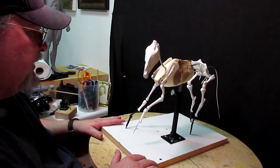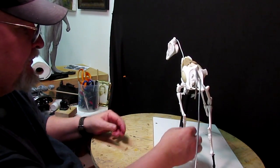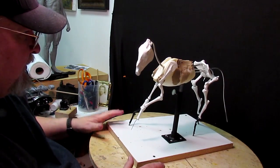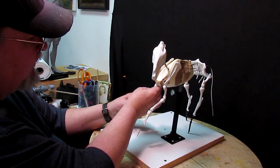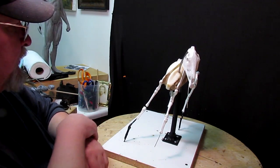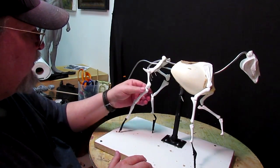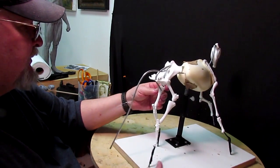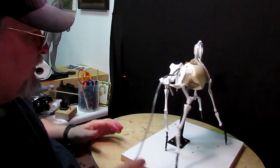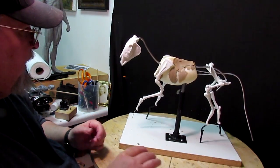I've locked everything in, so now the armature is really solid and it isn't going to be moving on me — that's something you don't want happening while you're working on it. That shows you how far I got into it in this first segment of my new DVD. I won't be showing you everything I do, but I will show you as I advance on the piece itself. If you want to see how I did everything, you have to look at the DVD, which means you have to buy it.